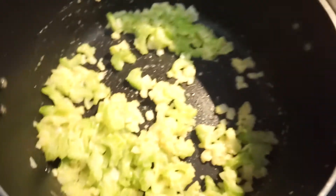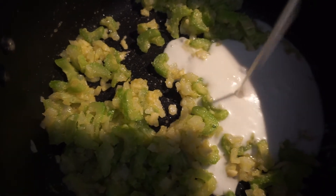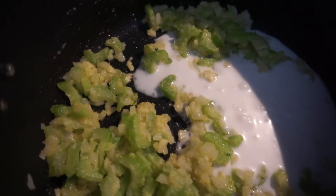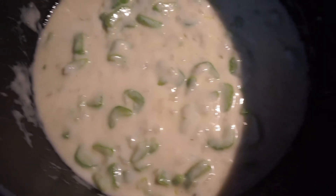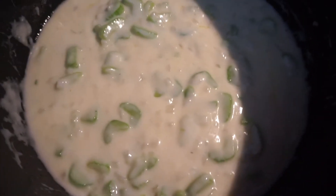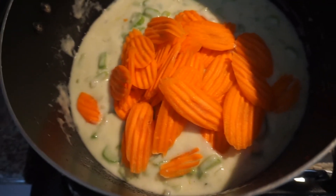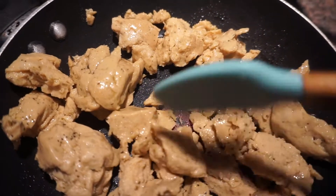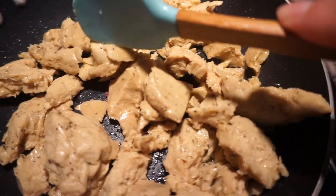I'm slowly pouring the coconut cream into the pot and mixing it in. I've now added the entire can of coconut cream. Next, I'm adding about a cup of carrots — I like using the bigger cut ones because I enjoy the taste. While the carrots are cooking, I'm cooking the Tofurkey chicken separately in a pan with a little olive oil, following the package instructions.